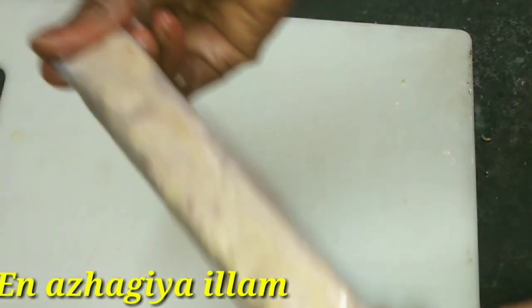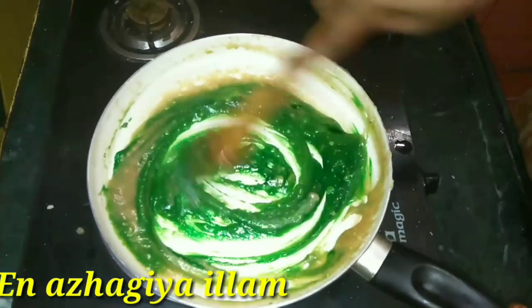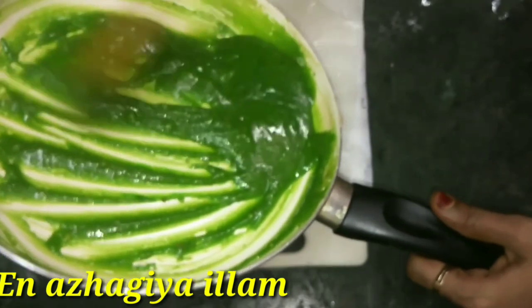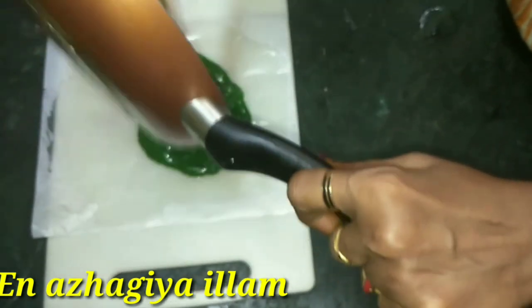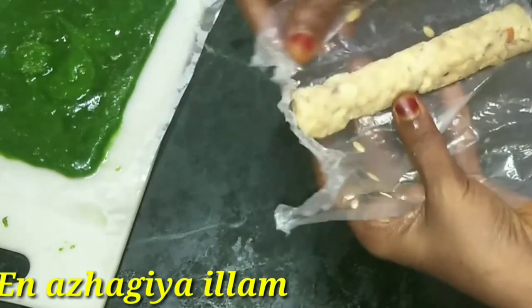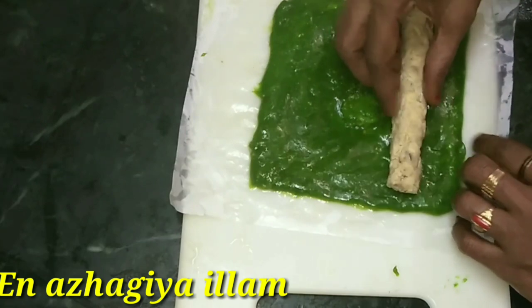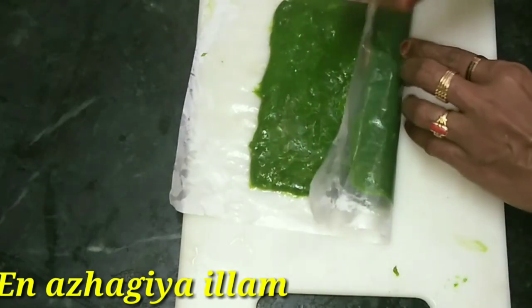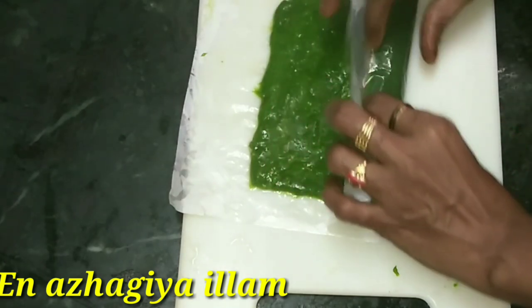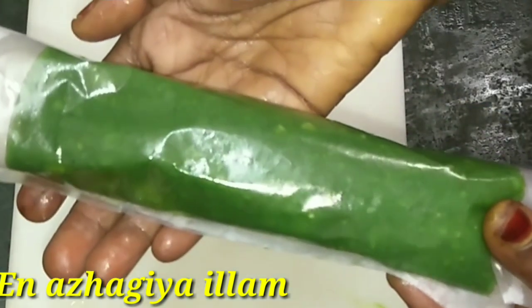Add a green color and mix with butter paper. This is the first step of the pan. Put the pan in the pan. We put it in the freezer, in the fridge, for 15 minutes.